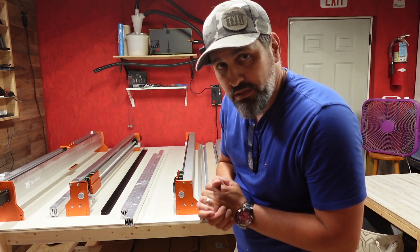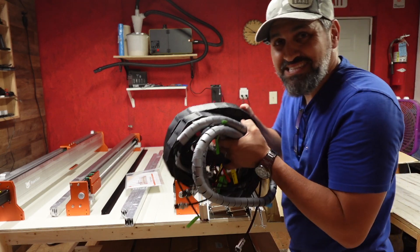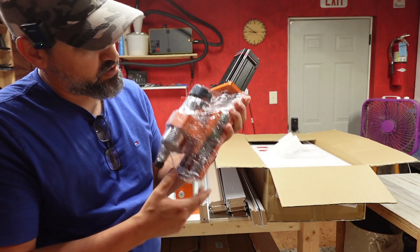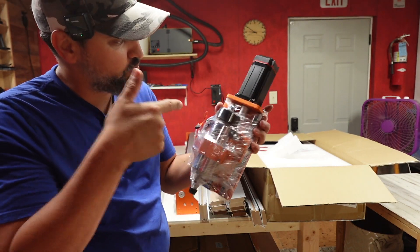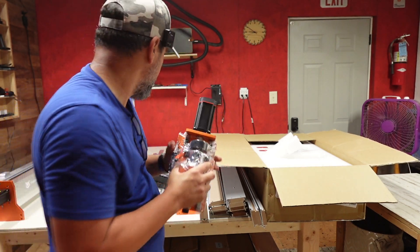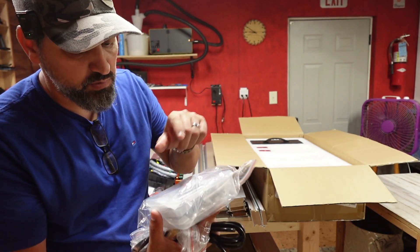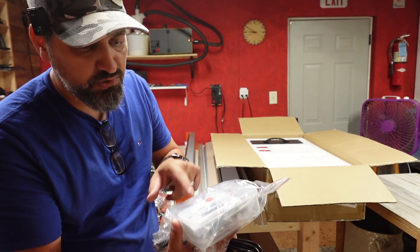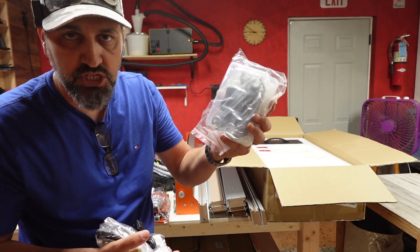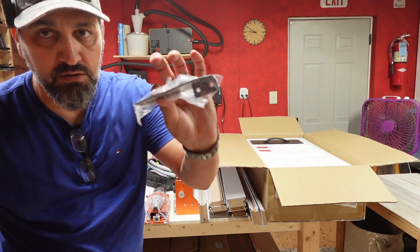We're moving on to the last box, box number six. Inside is the instructions and this massive wiring loom right here. This is the 400-watt spindle with the NEMA motor, all put together which is really nice — I'll only have to basically screw in four screws. Comes with Allen keys, comes with your tools, comes with your Z probe, has some extra bits and software. Everything you need to build this machine is included — you do not need any extra tools.